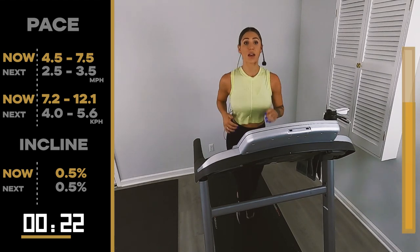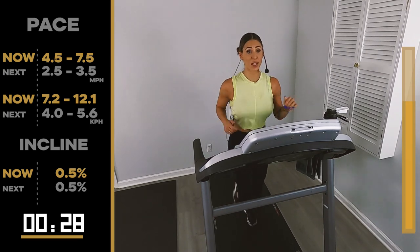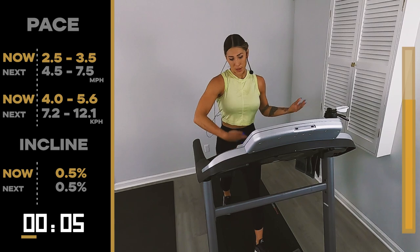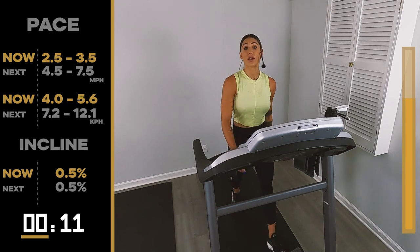You'll get to walk in 10, 8, 7, 6, 5, 4, 3, 2, 1 — back to 2.5, 3.5. You only have two left. That's it. I can do this — yeah, we know. We know.